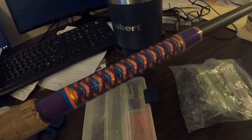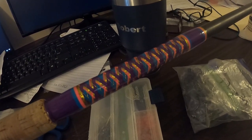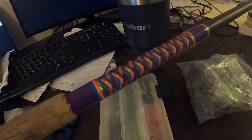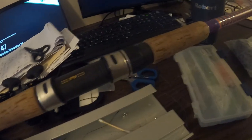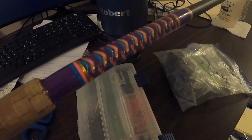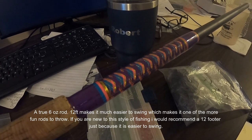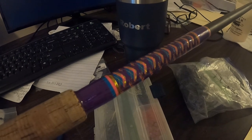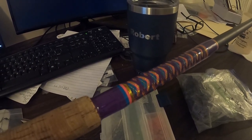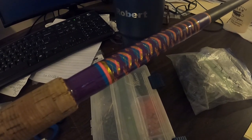This next rod is a Rod Geeks 12-foot, 6-to-16-ounce blank — another one I wrapped myself with a decorative chevron wrap I'm pretty happy with. The reason I'm showing this one is that it's much lighter than the CTS 1306. It's a really good beach rod. When 6 to 8 ounces is all you need to hold bottom, it's a much lighter rod you can hold all day and be comfortable. You will not see me bring this rod out on a pier — on a pier I want a heavier rod to muscle fish in quicker.